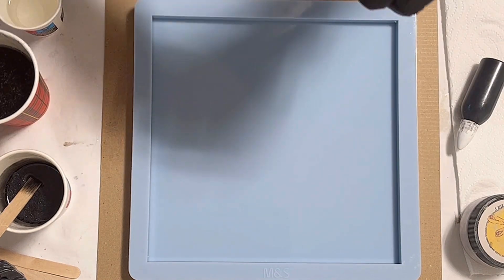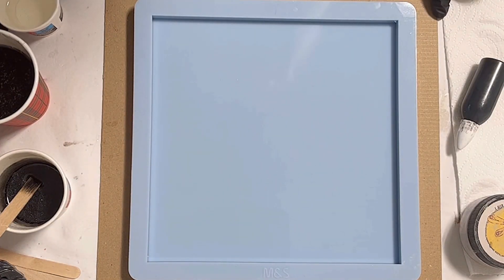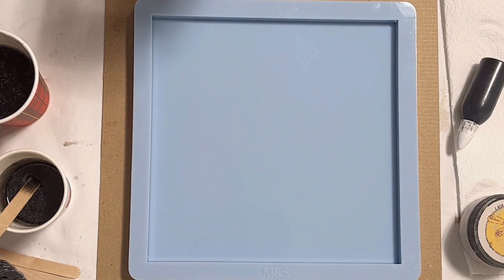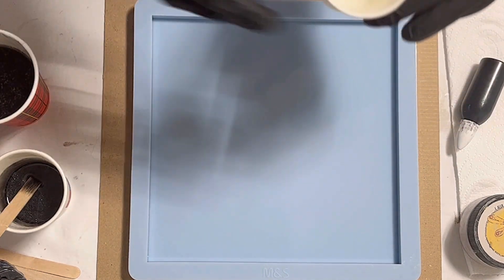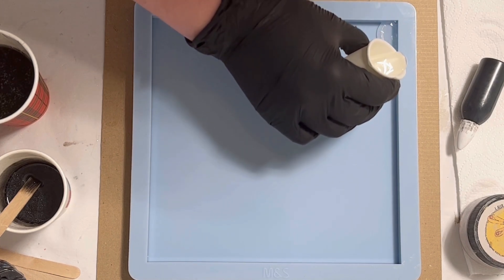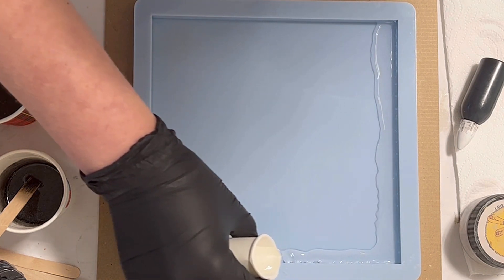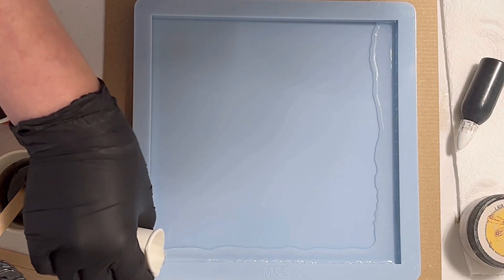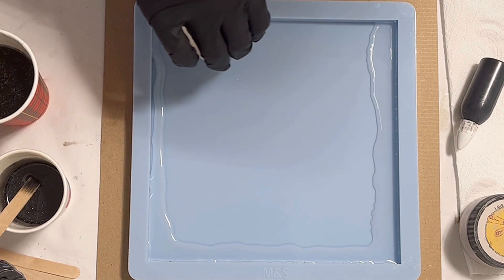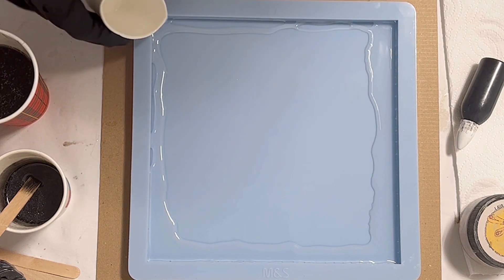Hello everyone, welcome back to a new video! Today I want to make a square bowl, and I've chosen the 20 by 20 centimeter mold from Molds and Shapes. I'm starting with my clear resin — the Ultracast resin — and I pour along the edge. Somehow my clear resin just poured to the center; I don't know why. Normally it just stays there, but sometimes resin has its own way.